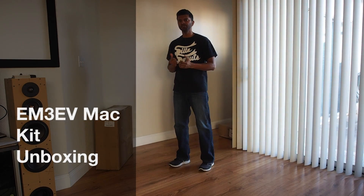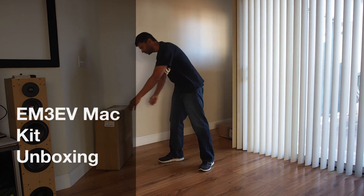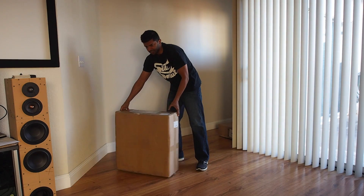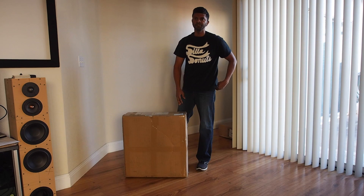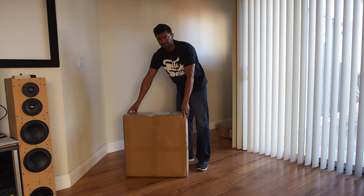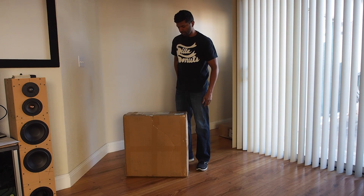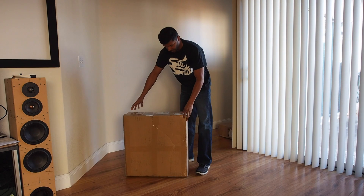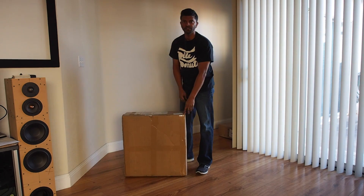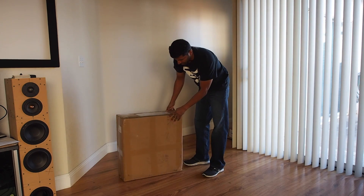Hey guys, it's Matt and I'm building an electric bike. I ordered my kit from a website in China called em3ev.com and I didn't see many videos online about what to expect when ordering from these different websites, so I'm going to do a quick unboxing so you can get an idea of what to expect when you order from em3ev.com.